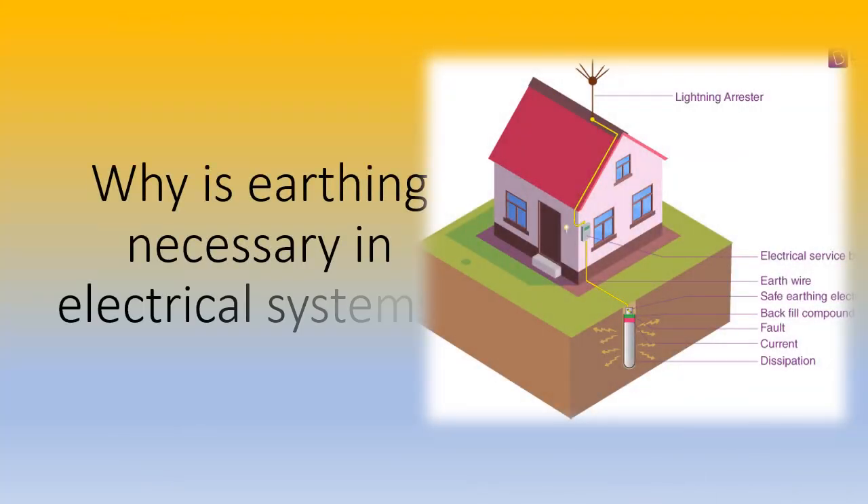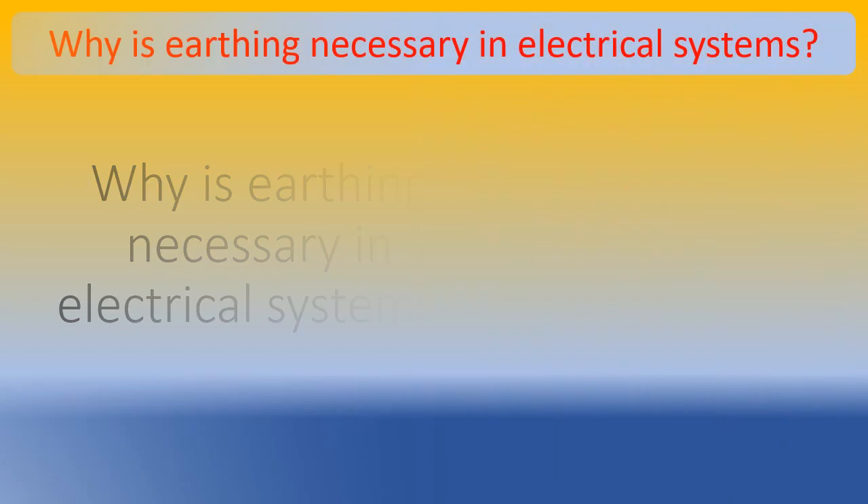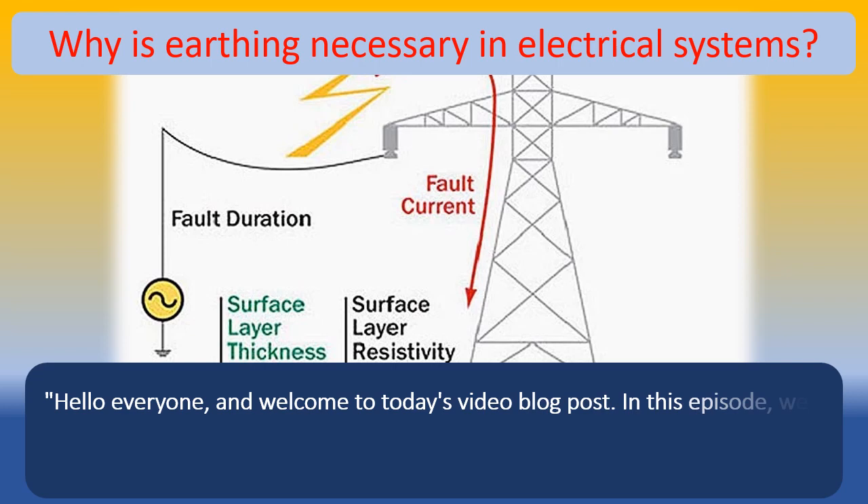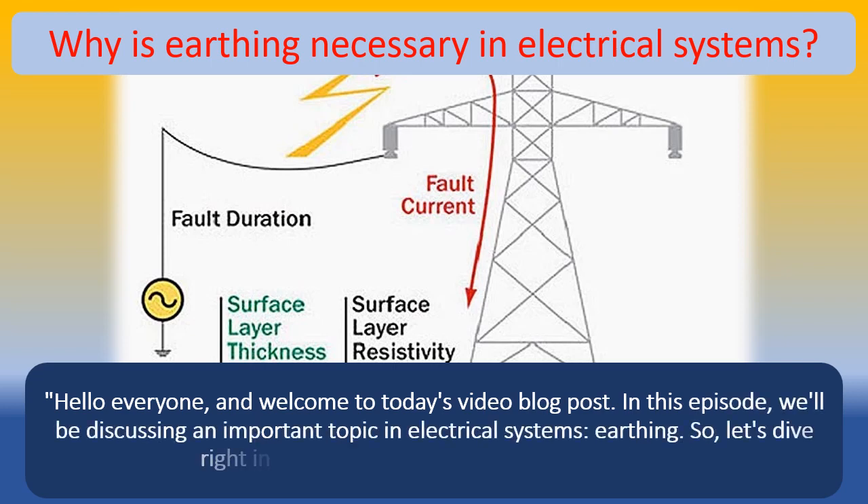Why is earthing necessary in electrical systems? Hello everyone, and welcome to today's video blog post. In this episode, we'll be discussing an important topic in electrical systems — earthing. So, let's dive right in and explore why earthing is necessary.